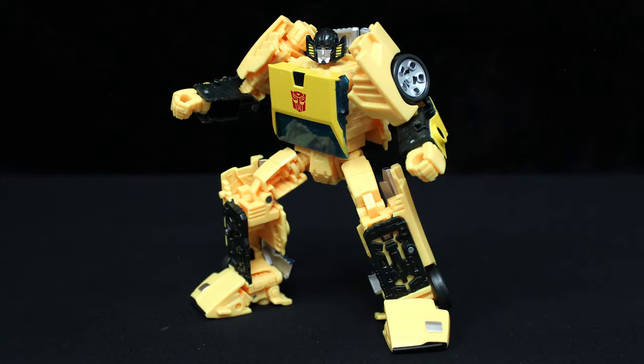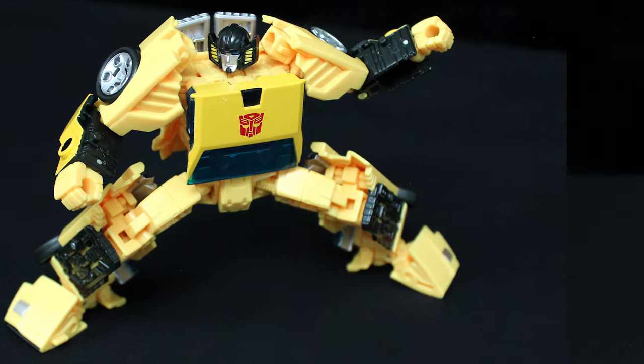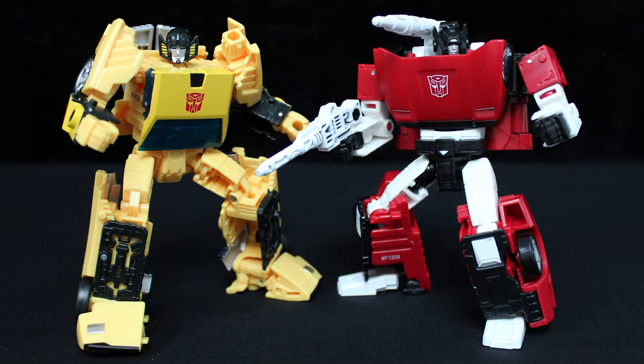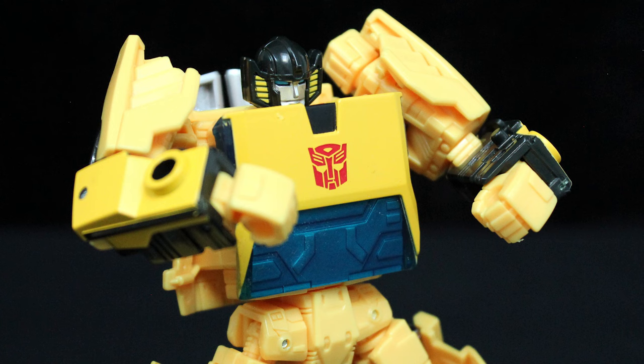Sunstreaker's articulation consists of a ball-jointed neck, universal shoulders and hips, bicep and thigh swivels, 90-degree bends in the elbows and knees, and sideways ankle tilts. Both his shoulders and feet can hinge up and down. The wrists curl inwards, whilst the head can look down on its transformation hinge.